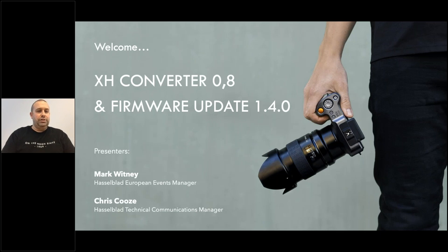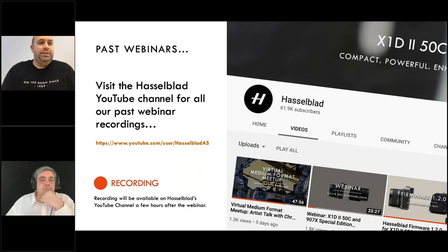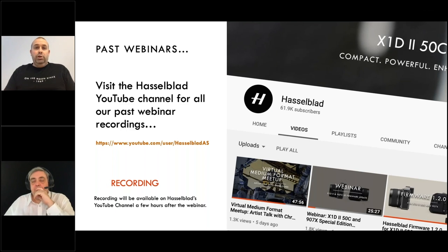I'm going to be joined by my colleague Chris Coos in a minute to go through some of the technical aspects of these updates and new products, and then we've got Sean Conboy and Tom Oldham that will also be joining us later to talk about their user experience of using the new converter for a shoot. Just to go through a few bits before we start — this webinar will be recorded and will be on the Hasselblad YouTube channel within a few hours. All our previous webinars are on there as well if you've missed any over the last few weeks and months.